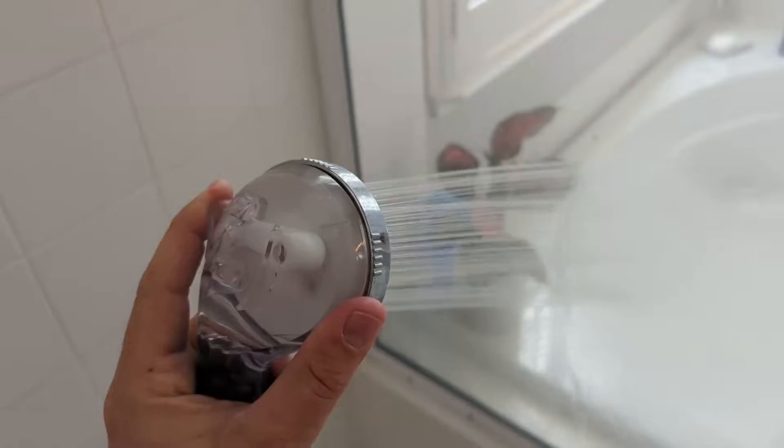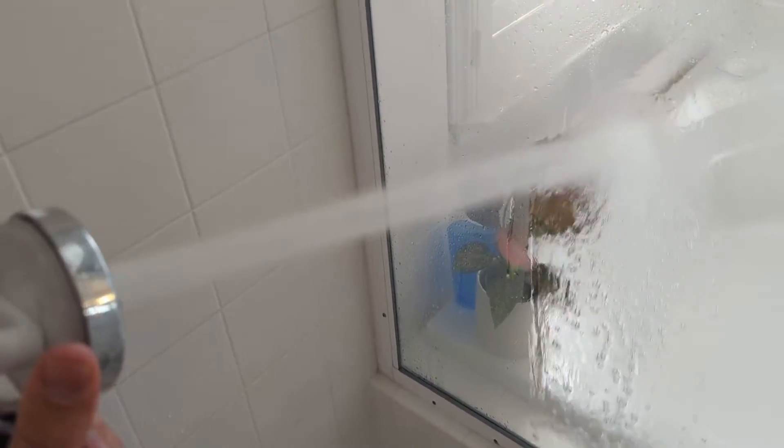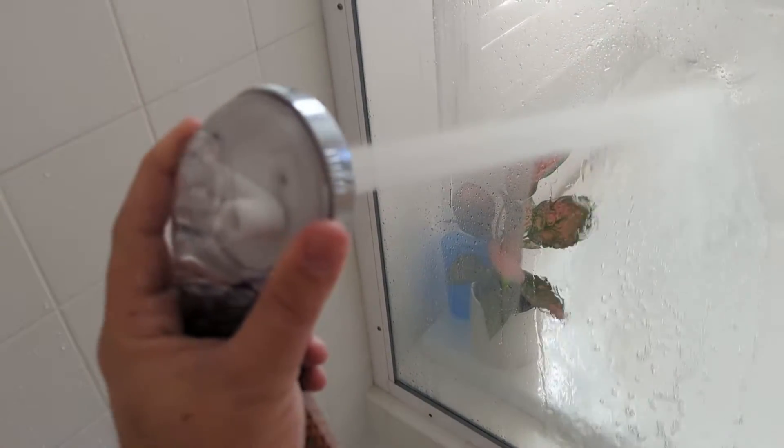As you can probably see in the video, the pressure on this is fantastic. I love the little hose adapter — you can just take it off, use it to rinse off your body, scrub down. It makes everything so much easier compared to a standard shower head.